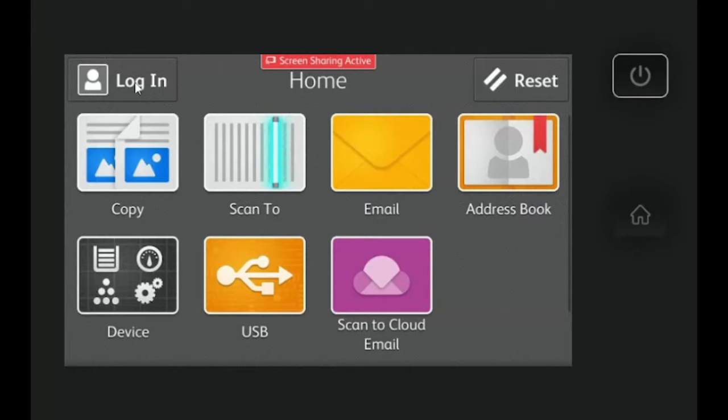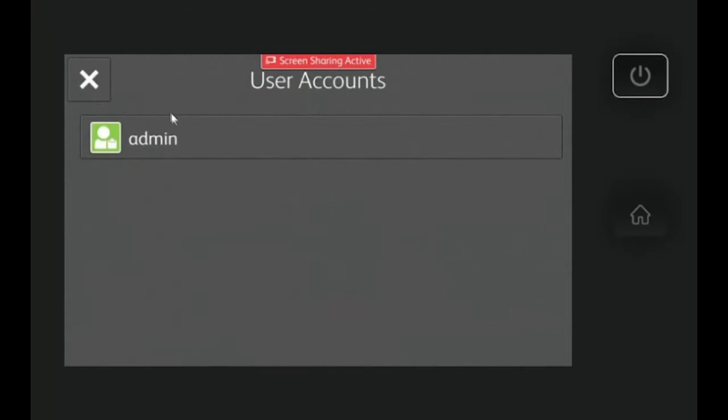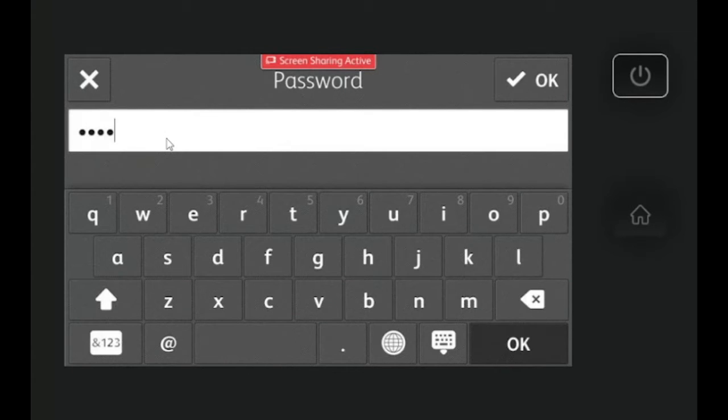Hi everyone, today in this video I'm going to be showing you how to change your network settings on your Xerox VersaLink product. After you walk up to the machine, you're going to start by hitting the login button.